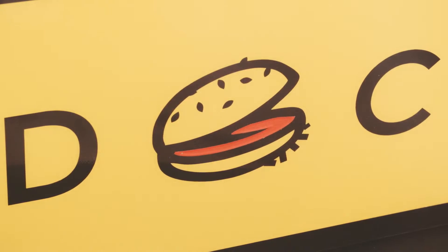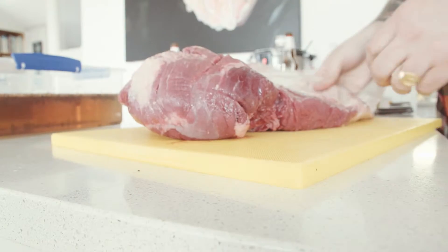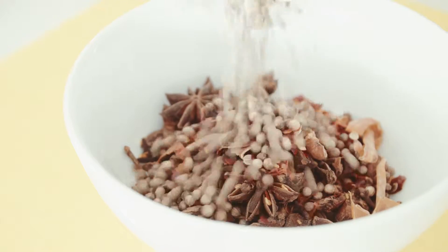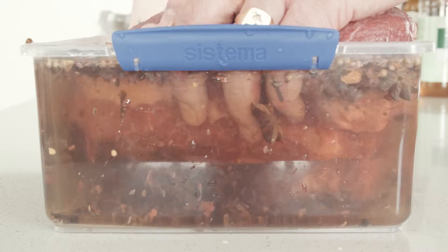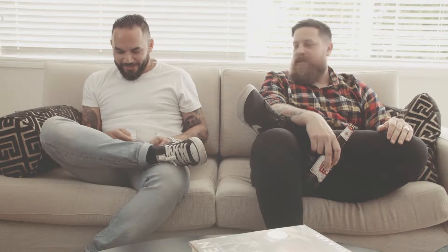We'd be riding our bikes around East London a lot and found a really good butchery close by. The quality of beef there was like nothing we'd sort of seen before, so we started playing around. We'd always buy the cheapest buns, the cheapest cheese, but some really good meats. We both had the same philosophy about it — we both love that plastic cheese.